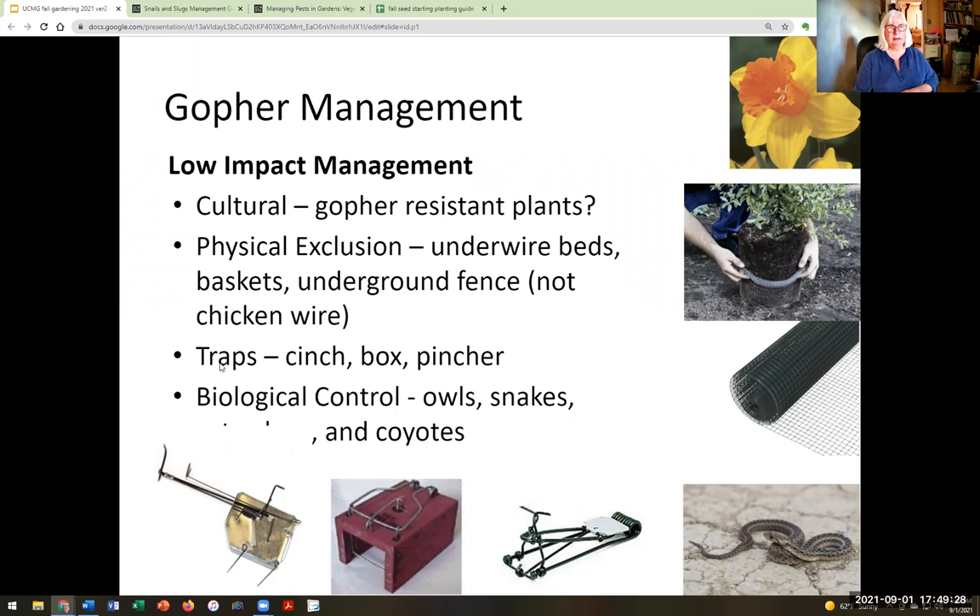I use traps for gophers. There are a number of different kinds. You're very lucky if you can find a gopher snake or other predators. I have a neighbor's cat who's a great hunter and I've seen him take a gopher once or twice, but that won't take out the whole population.